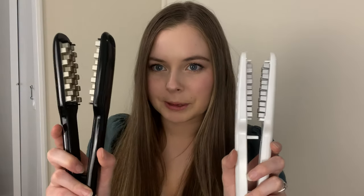G'day, it's Jay and welcome back to my channel. Today I'm going to be reviewing the Balloon versus the Amazon ripoff.